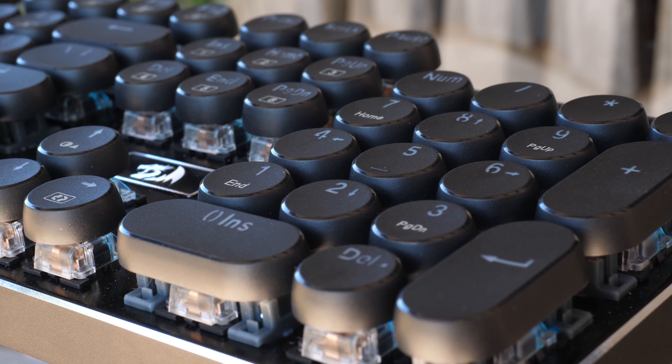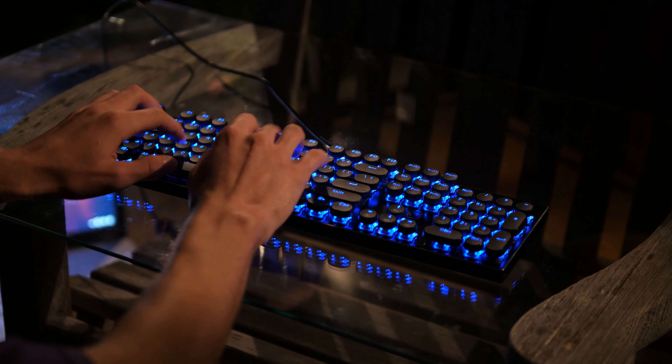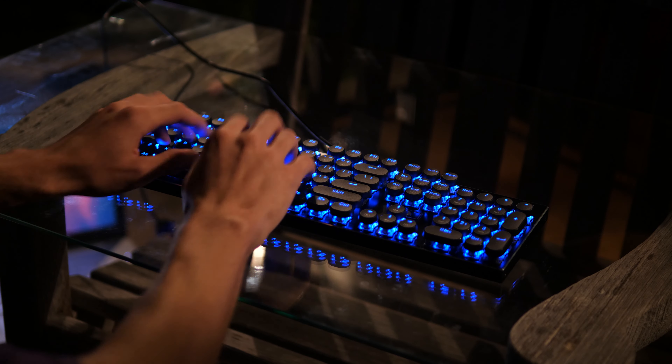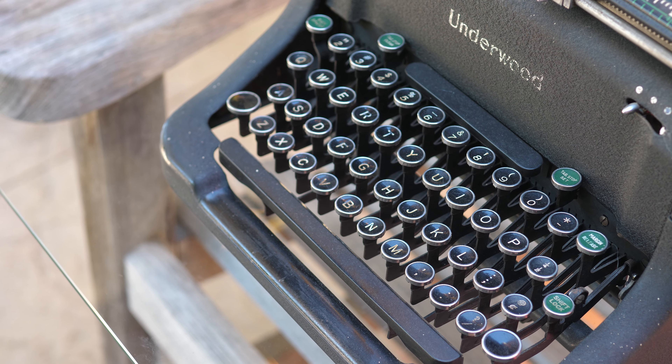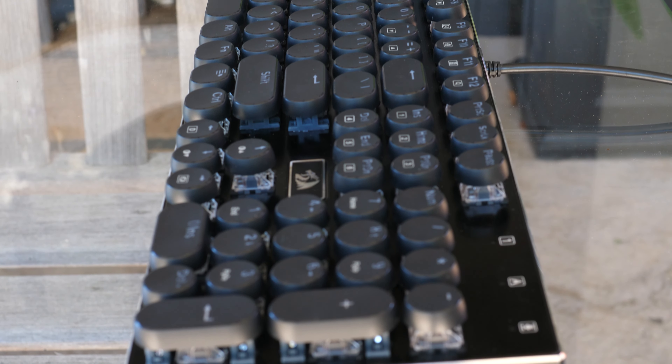Speaking of the keycaps, as you've noticed, they're circular — with RedDragon labeling them as vintage style, straight off an old typewriter. As far as aesthetics go, I like them a lot. They have a very different and cool look to them.